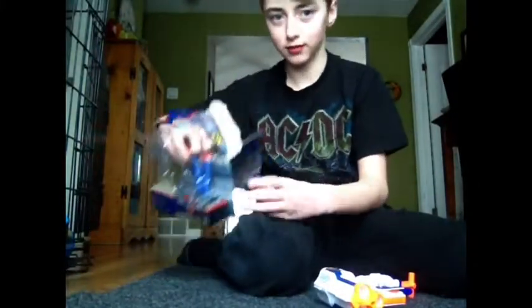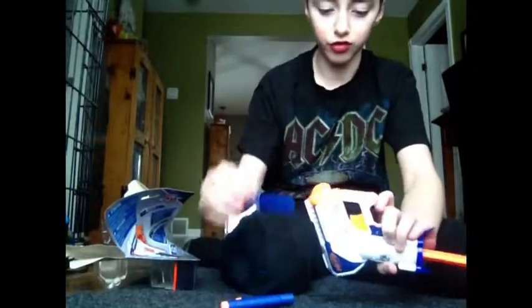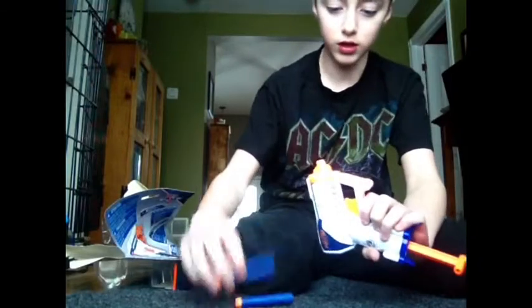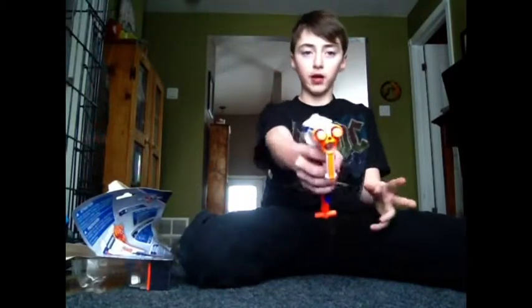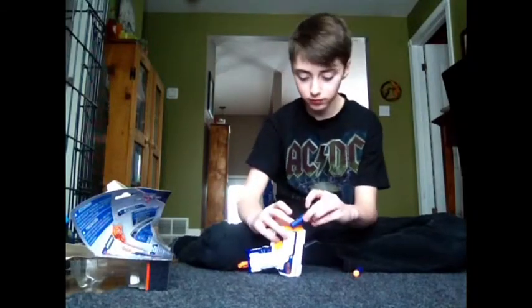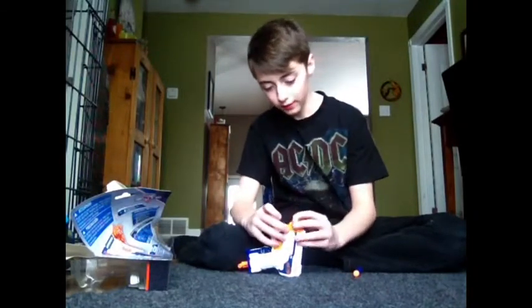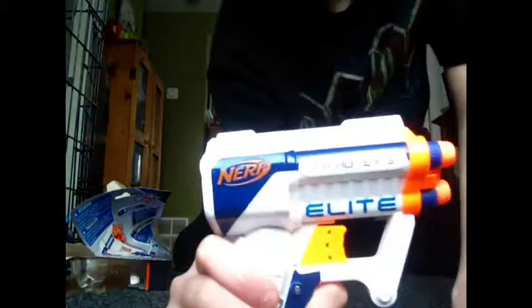The box has three bullets for it. Basically, it's just like a Jolt that was free. One, two, three. I have two more to unbox. It's really cool. It's an Elite, by the way. They usually come in blue — my friend has a blue one — but I got a white one.